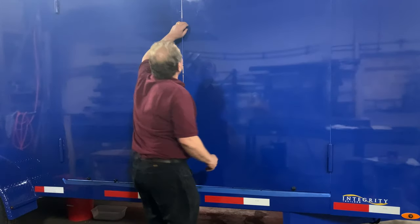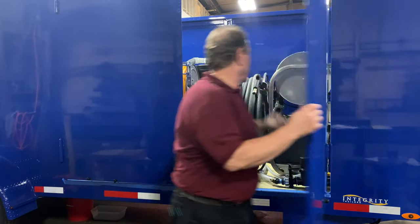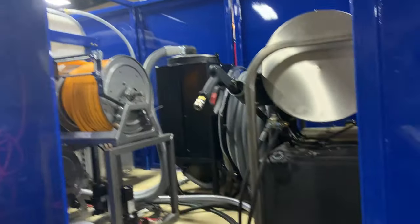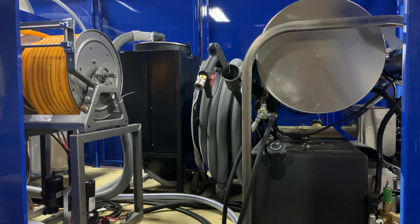We saw some tape on here — we are still working on that trailer. As you can see, we even have a 100-foot vacuum hose reel in here.